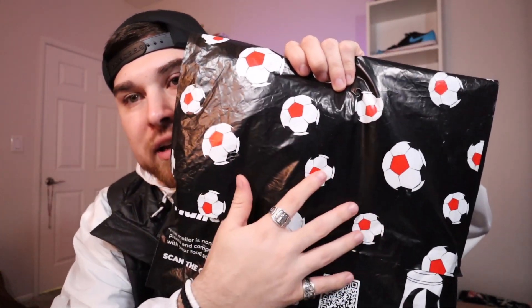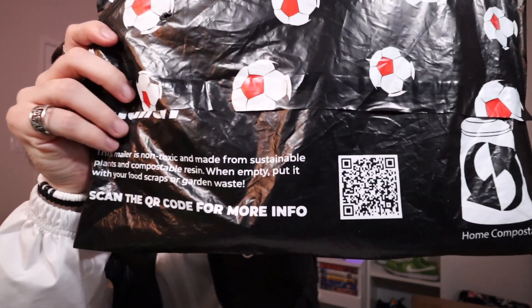Let's open up this package. Right away it's pretty dope — you can see the soccer balls on the packaging, it's not just a regular plain package, which is a cool touch. There's a QR code on it, so I scanned it with my phone and it took us to Soccer Post — not the actual site, which was a little odd, but whatever.